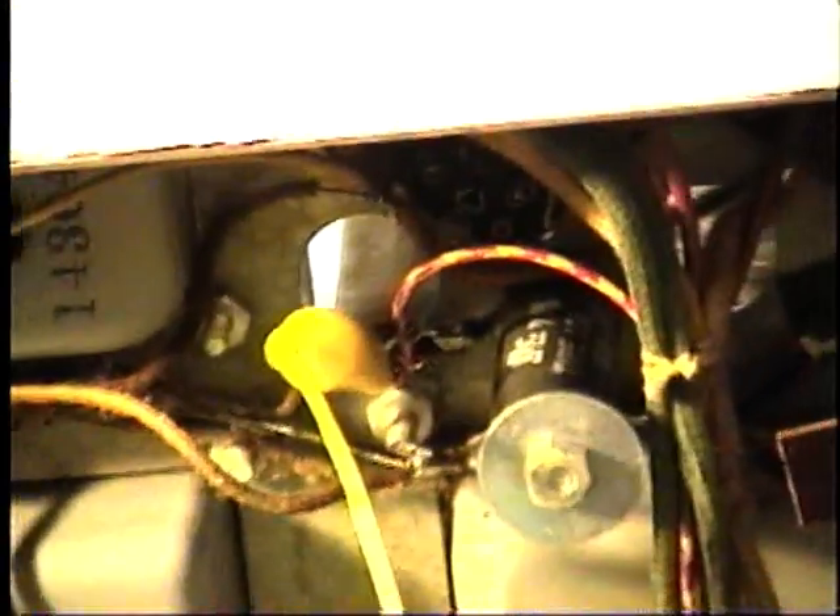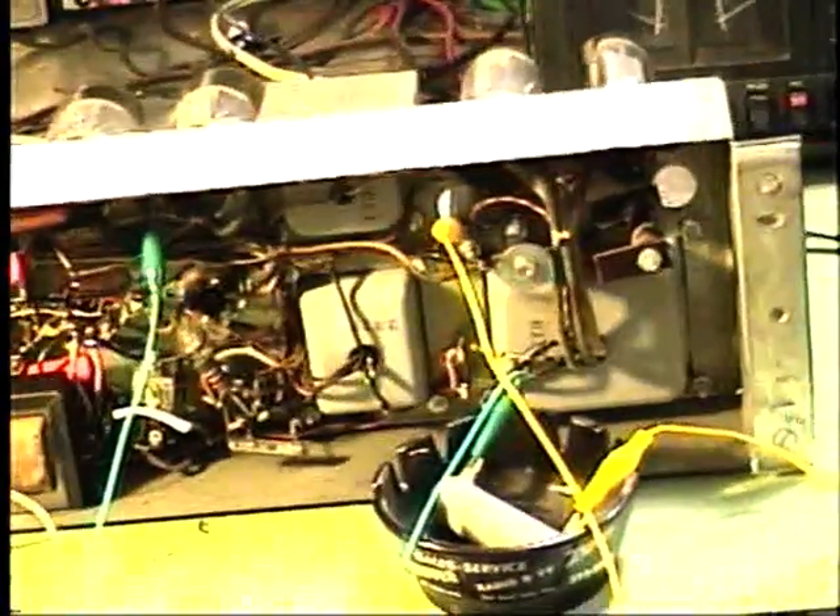The problem with this: it had some shorted 6V6 tubes, and it caused the cathode bias resistor, which you can see here, to overheat and burn up. There was a complaint of smoke coming from the Leslie, so we replaced that with a new resistor — even a higher wattage rated one — and we got that part of the circuit working.